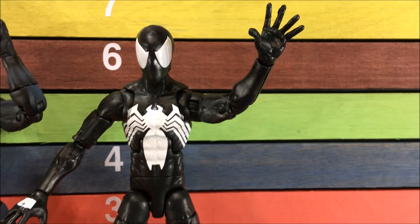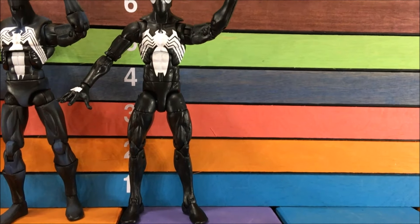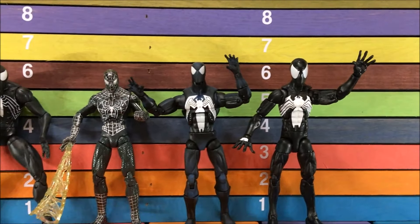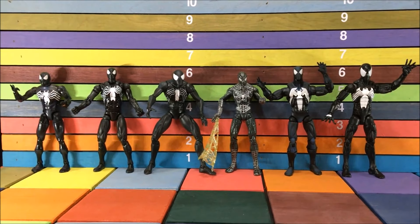Alright, here's this Black Spidey. He's definitely good — I'm not going to say that he's not, because he is a good toy — but did we need a Black Spidey? I know I didn't, because I got plenty of those.